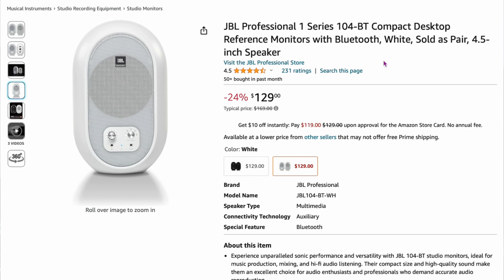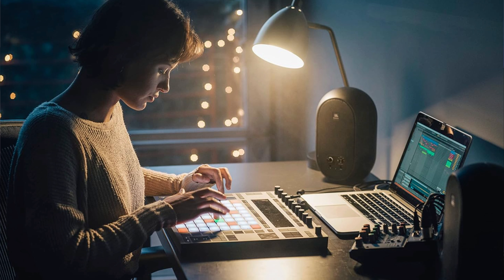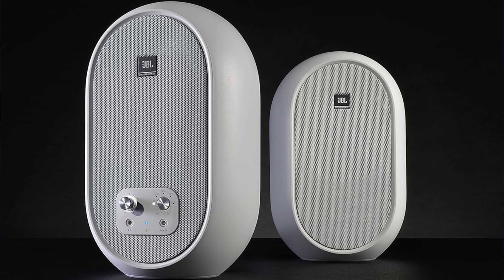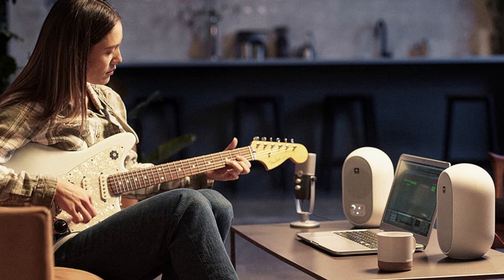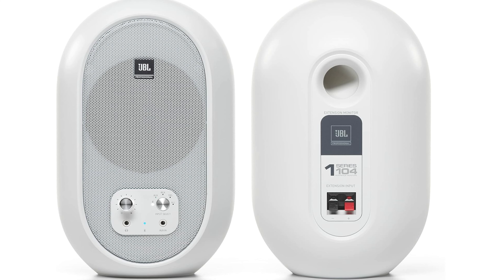The JBL Professional 1 Series reference monitor speakers are $129 with Bluetooth. They're more of a specialty speaker — you might not find them at Best Buy. They're designed for crisp, clean sound — good for voice — and don't include a sub. They have a minimalist egg-shaped design with 4.5-inch woofers, an aux input, and a rear port for bass. I haven't used them myself, but they made the expert lists.